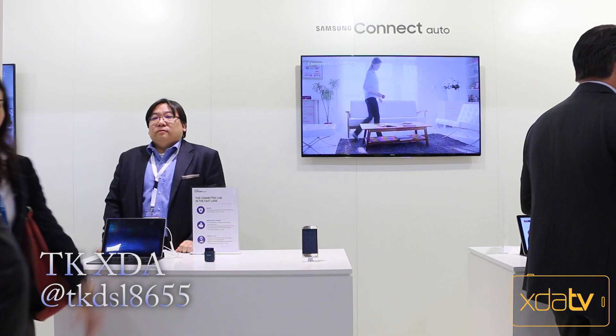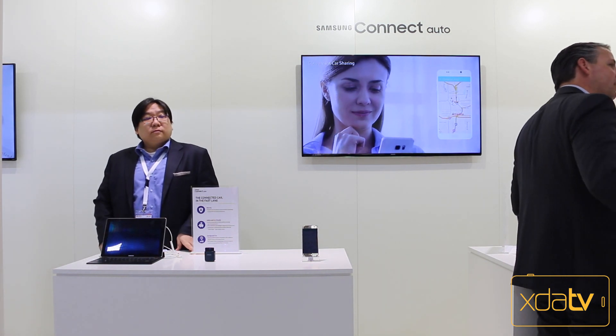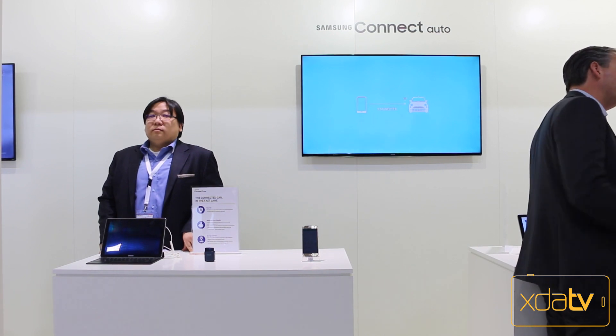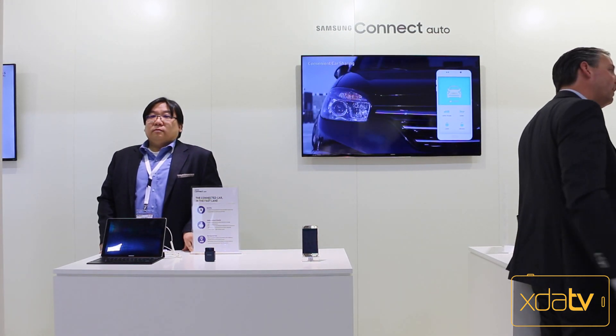Hey guys, this is TK with XA Developers TV at Mobile World Congress 2016. We are here at the Samsung booth with Samsung Connect Auto. This is Samsung's other feature released at the same time as the S7 and S7 Edge, and one of the main benefits they're highlighting is getting it into a connected car environment. Is it worth it? Is it going to work? I'll make sure to check on everything for you guys, so let's dive in.